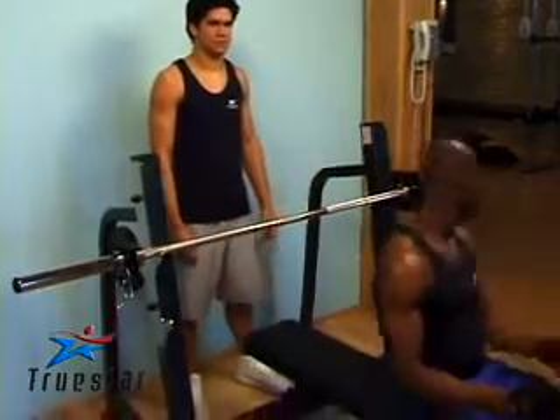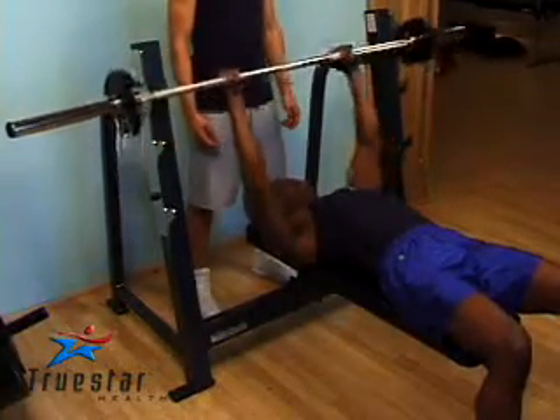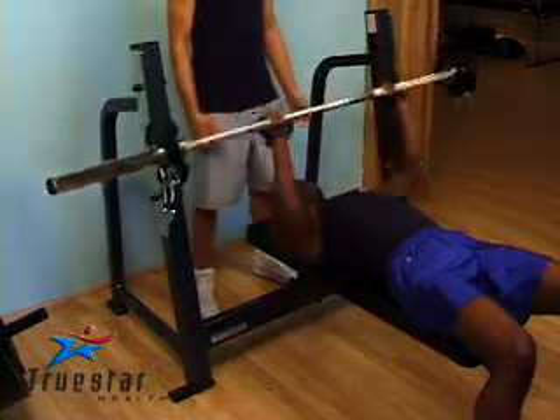Here is the traditional barbell bench press. When performing this exercise, it's extremely important that you do not over-arch your back — particularly your lower back. If you have short legs, it may be a better idea to keep your legs on a bench. If you have long legs, keep your feet flat on the floor.